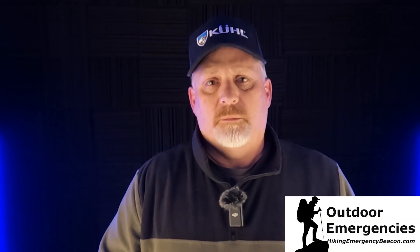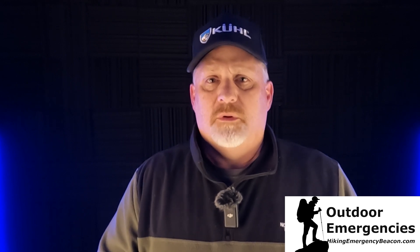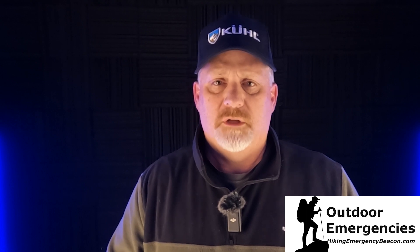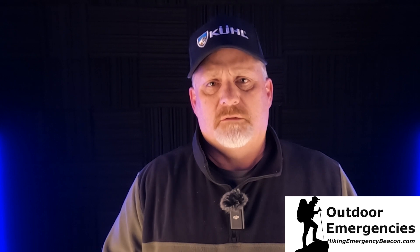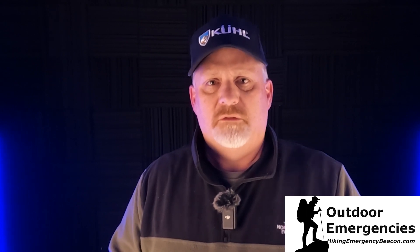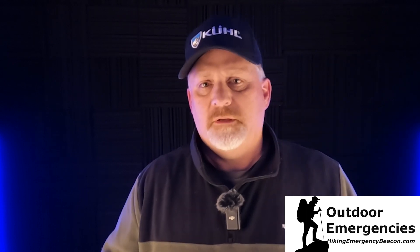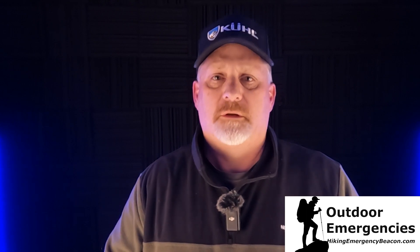Please leave a comment below, and thanks for joining me here on Hiking Emergency Beacon. Please like, subscribe, share, and turn on notifications so you'll be alerted as soon as I put out new videos. If you'd like to support Hiking Emergency Beacon, there's a link in the description below. I want to keep doing this long term and bring you great information, videos, reviews, and field tests here in Colorado and eventually elsewhere around the world.